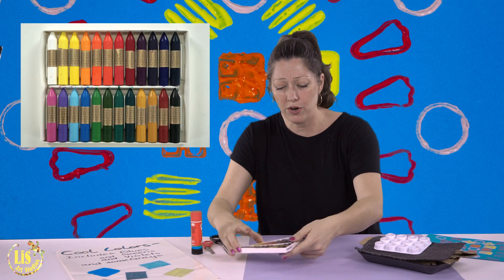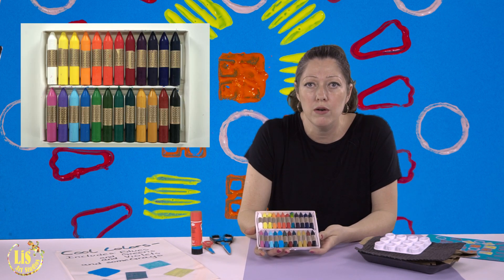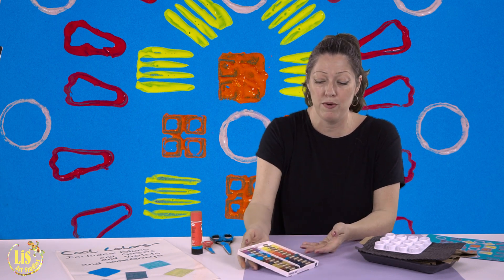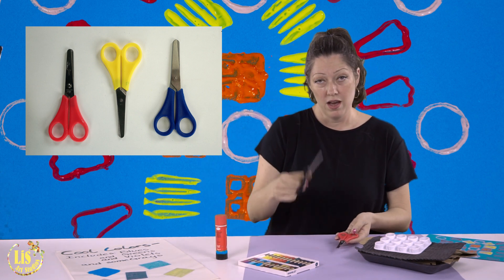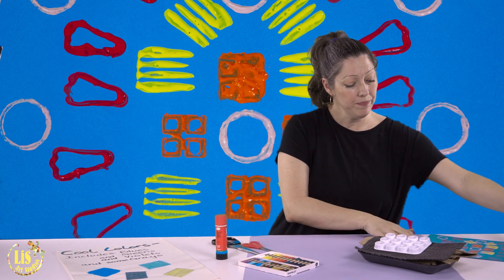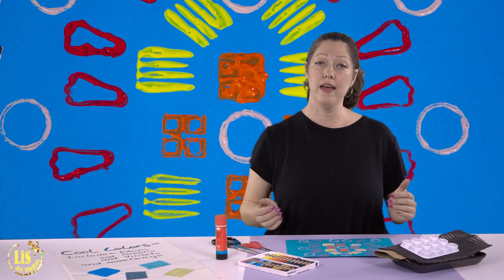You also need some crayons. This time we're going to use oil pastel crayons because they rub really well, so try to get some oil pastel crayons for this project. You're going to need a glue stick, scissors — your size scissors. And you are going to need your symmetrical design that you did last time, which we saved so it would dry.